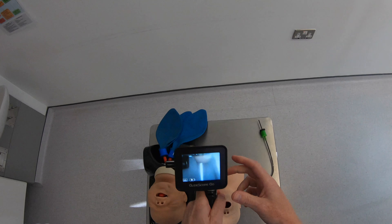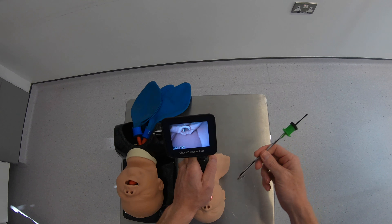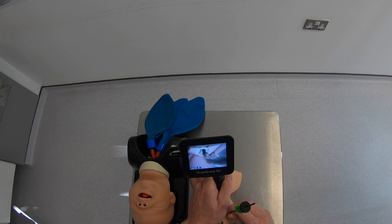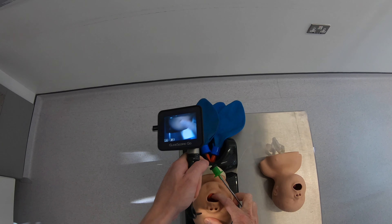Let's have a look and see how it performs to do an intubation. I've got a normal airway here in a neonatal mannequin. Nice view — endotracheal tube coming in and no problems doing the intubation.